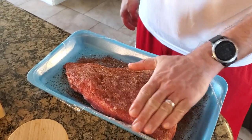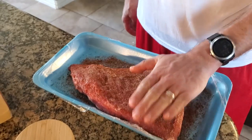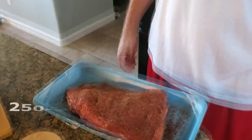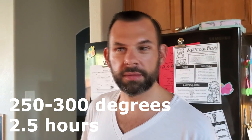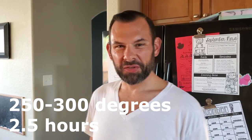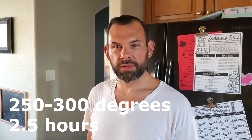I always try to cook these at 250 to 300 degrees — sometimes it gets away from me, but I always shoot for about 250 to 300. Let it go for about two and a half hours or so. Sounds good, we'll be back in two and a half hours.